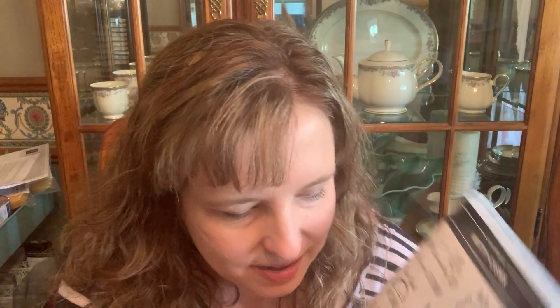It has several cute little sayings like 'talk about awesome,' 'looking sharp,' 'wow that went by fast,' 'it's your retirement,' 'you did it' for graduation, 'welcome little one,' 'happy birthday,' 'thank you very much' — it's just what we're using today — and then the relaxing chinchilla. I have a video on that one also.